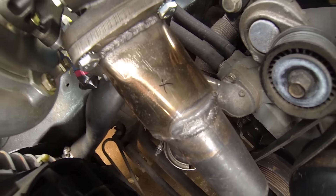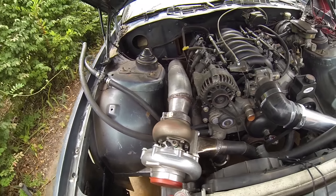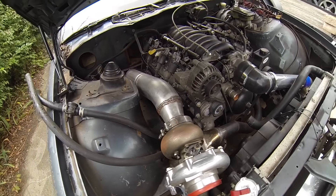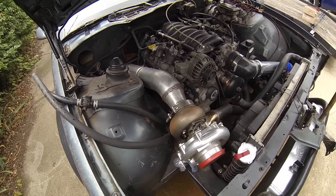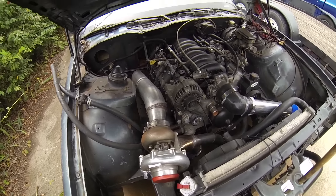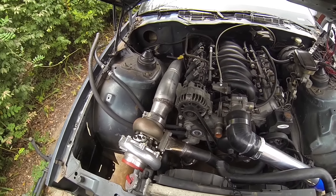Where you see that X is where I still need to put a wastegate tap into the downpipe. Speaking of downpipe, I did get it ran down the firewall — four inch pipe. Four inches is a little excessive for the power I'll be making, but I had the four inch cat-back already so I figured making a four inch downpipe gives me room to grow in the future.